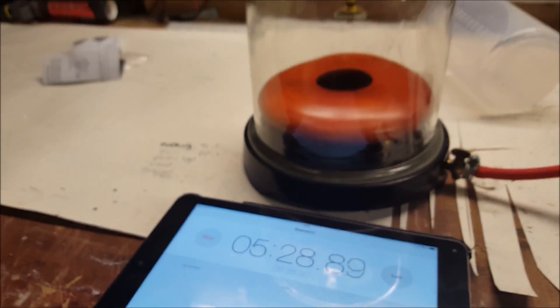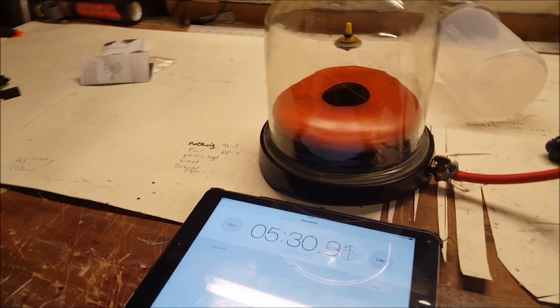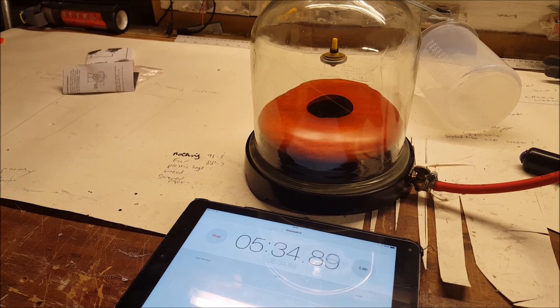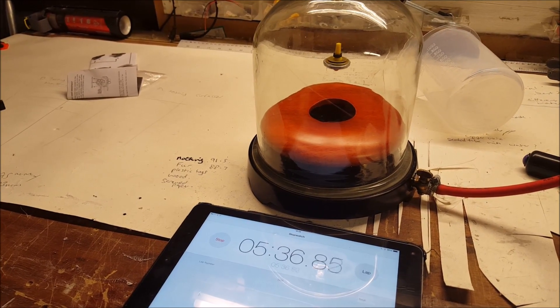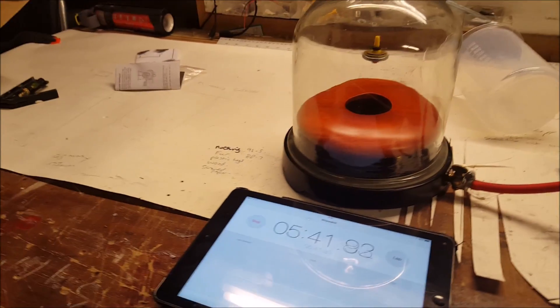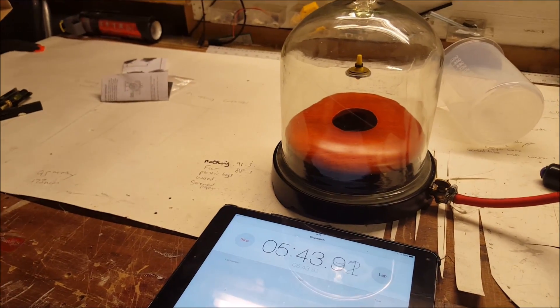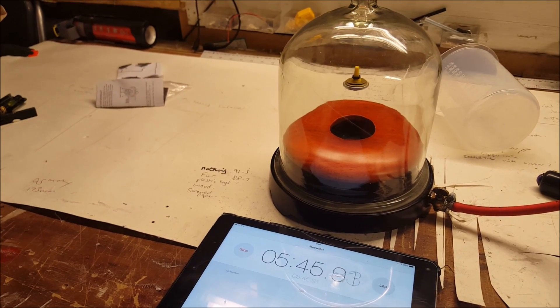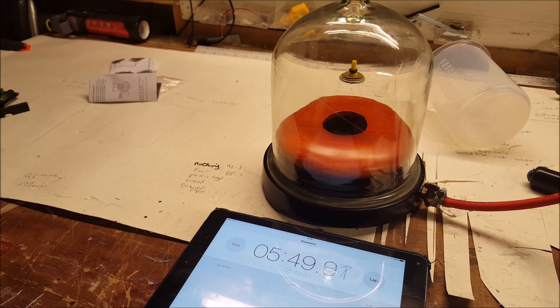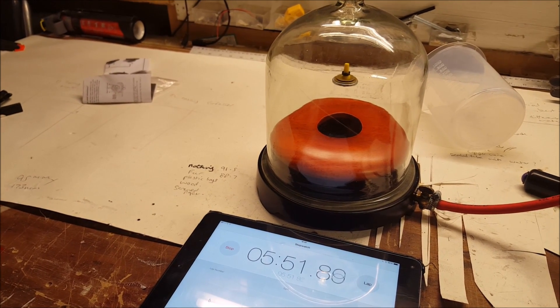Of course, Newton did not have access to all the same technology we have — he certainly would not have had a Levitron. So for it to work like this and prove his theory is incredible. It has also been proved in space many times — when you send a spaceship off into space, it will not stop unless something stops it, unless gravity acts upon it or it hits something, which is very unlikely.